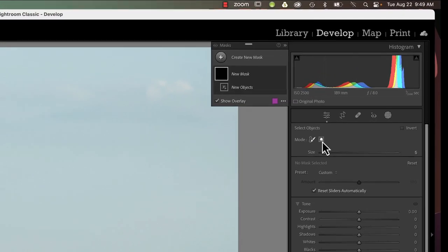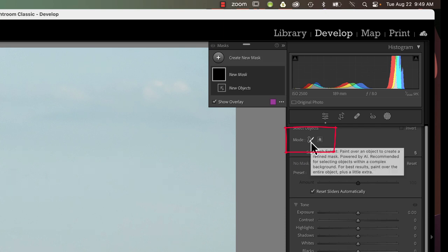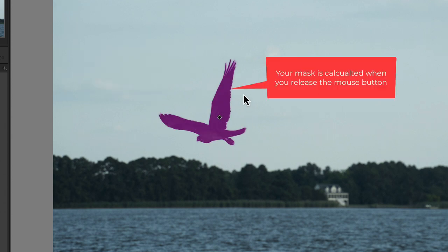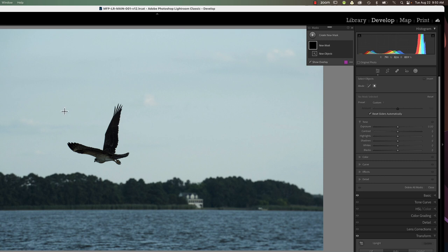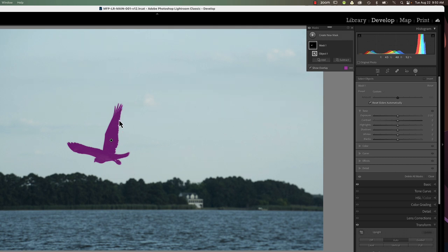Now there's two ways to do objects. One is to draw a rectangle around and let AI figure out what the object is. Or we can paint over the whole area that we want to mask and let AI figure that out. We'll use the brush first — you size it to what's appropriate for the area you're masking and make a rough sketch around the object. It did a little better than the subject masking, but we still have some areas to clean up around the wings and the feet. Let's also try the rectangle tool — just draw a rectangle around the object. This one looks about the same as the subject mask, so we'll stick with this one.